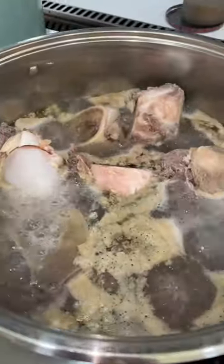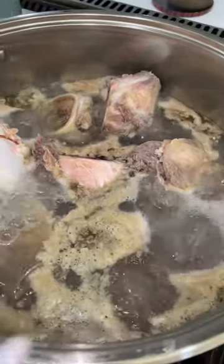We're gonna rinse the bones first under cold water to get rid of all the little bone fragments left behind from cutting. Then we're gonna boil out all the gunk from the bones — I decided to put boiling hot water but you can just use regular water. Put it on the stove and let them boil for 10 minutes. Do not add salt, don't add anything — we're just boiling out the gunk.